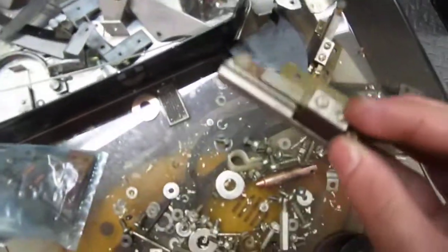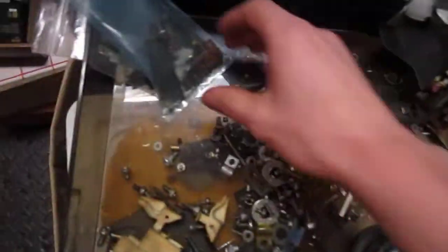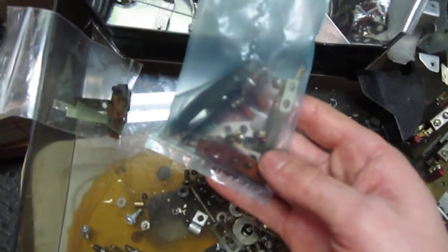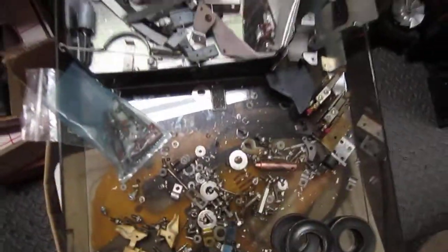These are the timing relay contacts — some of them are actually quite bad. These are just leftover parts. I even went down to taking apart each individual reed switch, which is quite involved in its own way, but as long as you have the manual you can pretty much figure it out.